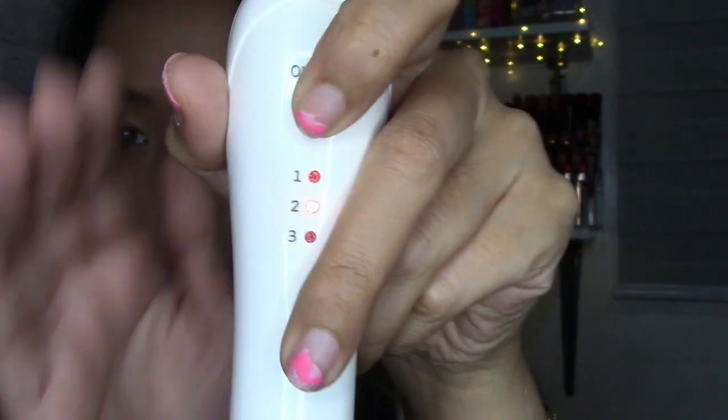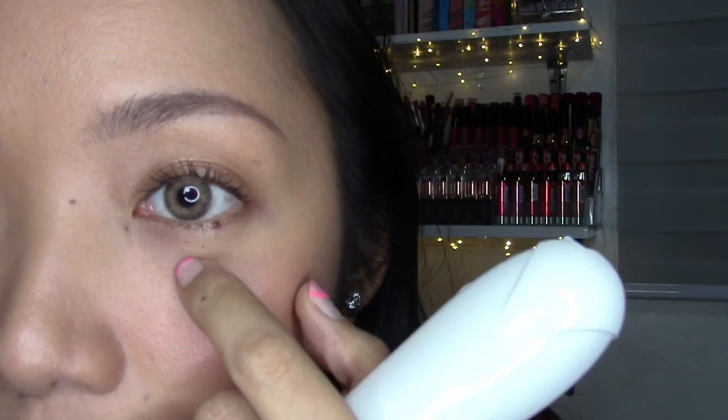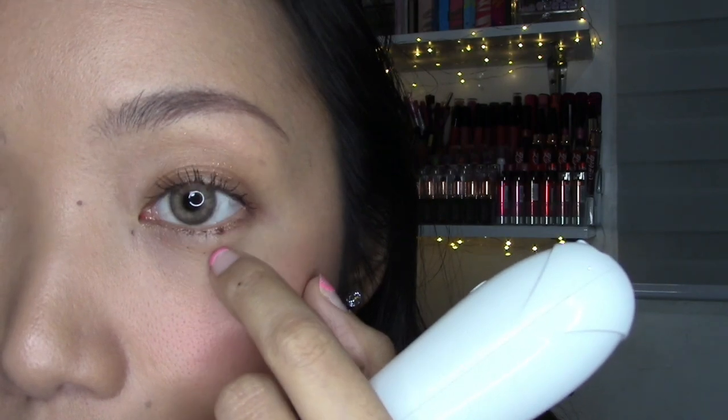The great thing about this rechargeable pen is that level one is not that strong. It has levels one, two, and three, and the levels actually work for their intended purpose. Level one is meant for tinier warts, and that worked really well for the warts around my eyes. I'll go closer to the camera — you can see two scabs left from where I burned those tiny warts around my eyes. It was really quick and easy, and number one was gentle enough that I didn't even use a numbing cream anymore since I've done this many times.